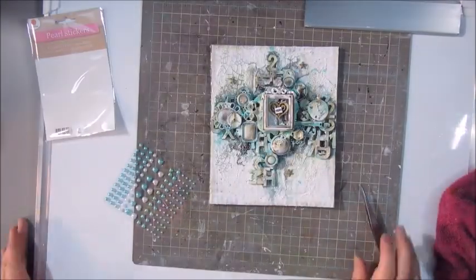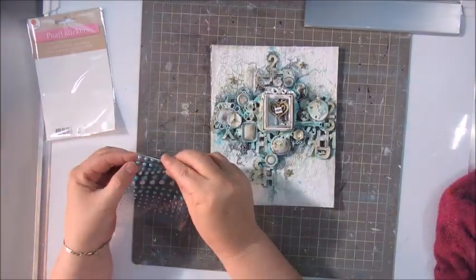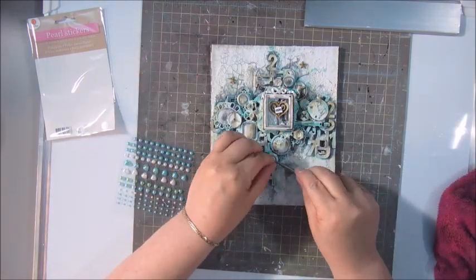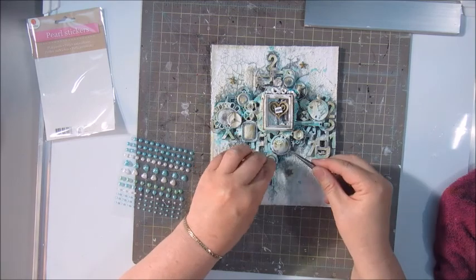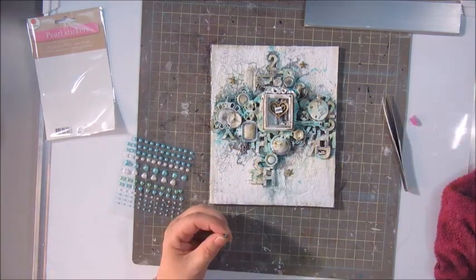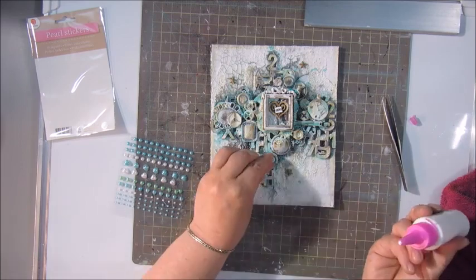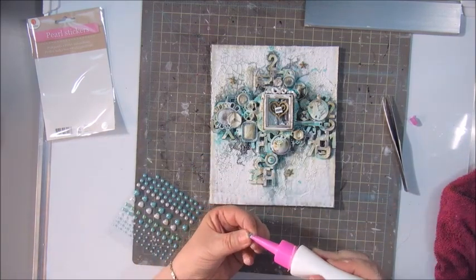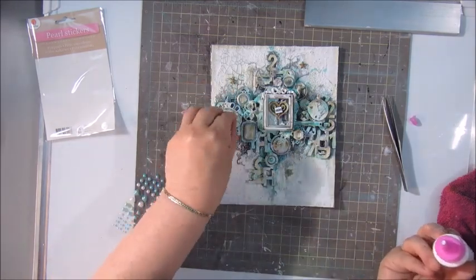Now I am adding some bits and pieces — a few blingy things. These are pearl stickers, also from Action, from Decotime. And they didn't stick that well, so I am using a glue as well to hold them down.